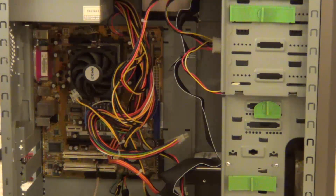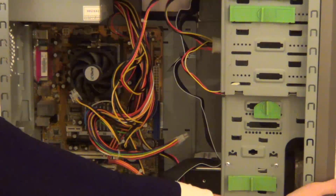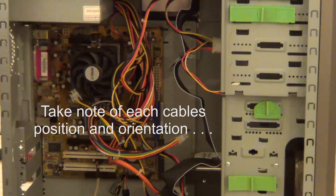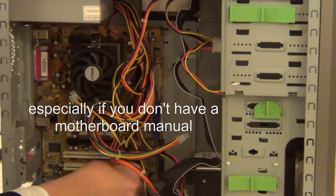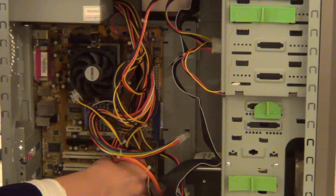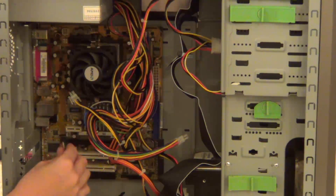Now we need to take out the case cables, which are these here. They are connected to buttons on the front of the case, such as the power button and the reset button. If you want to make a note of where they all are, so you know where to put them when reassembling. And we just pull them out like that.